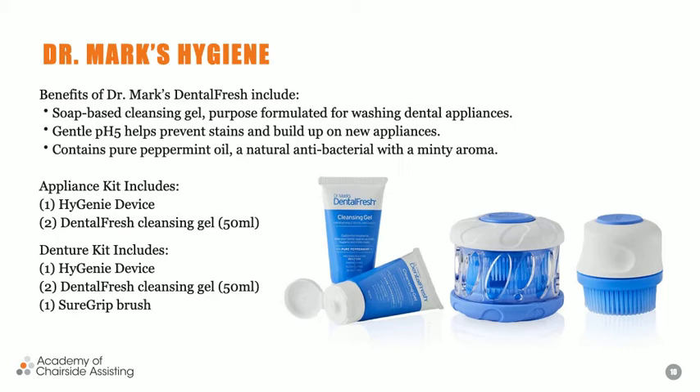This product is called Dr. Mark's Hygiene. It comes with a cleaning device and a soap-based cleansing gel formulated for washing all of these appliances. It also helps with stain — it has a removable stain cleaner embedded in the cleansing gel — and helps remove any buildup on appliances. It contains pure peppermint oil, which is also a natural antibacterial component, and adding it to the cleansing gel is a huge plus.